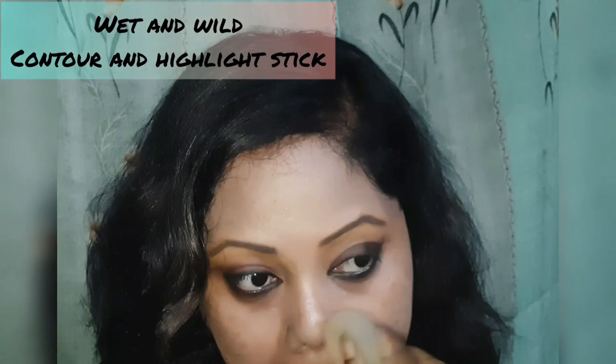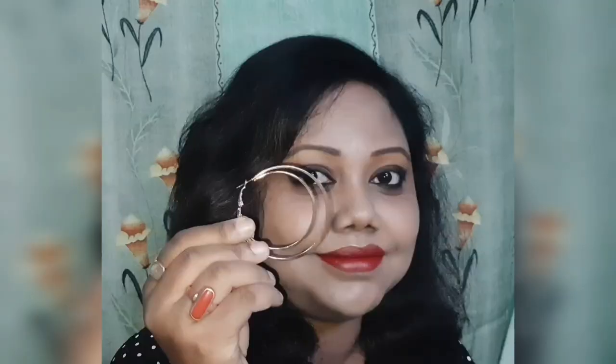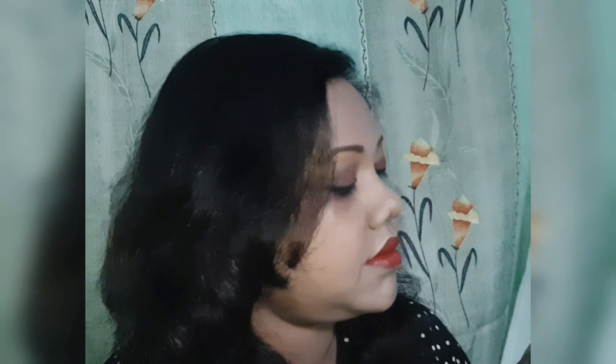Use a contouring stick to contour your nose for a well-defined nose. Lip liner is very important — never skip that. And finally, apply your lipstick.